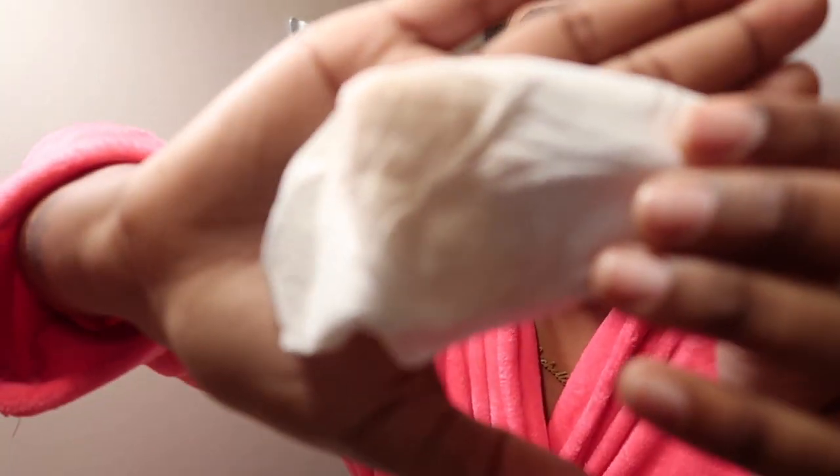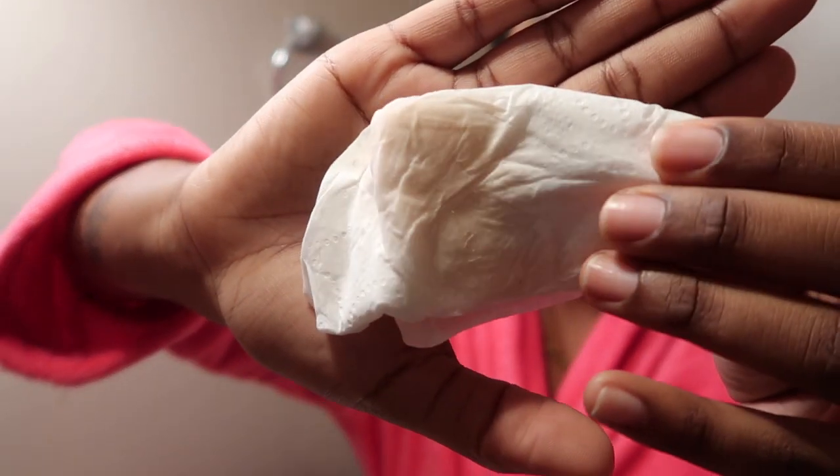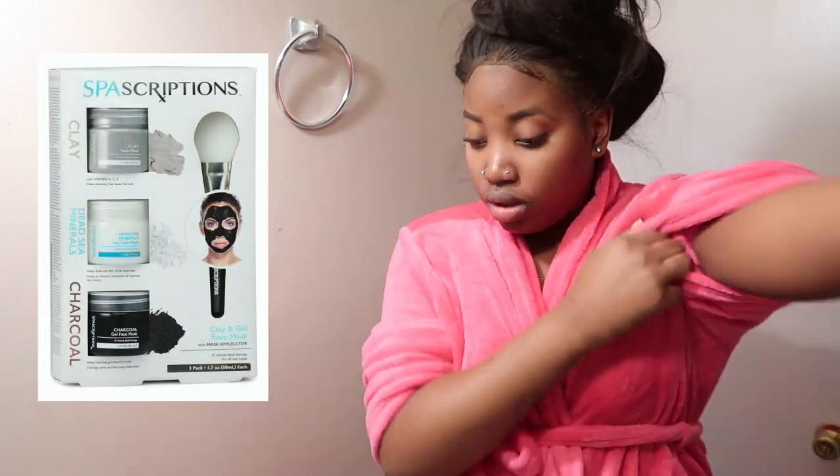I basically just focus this on my problem areas like my cheeks, my chin, and my nose, because my nose can get pretty bad. It gives like the dirt and stuff. I'm going to use a face mask — I'll show you all the whole package or insert a picture. I'm going to brush my teeth before I do all that though.